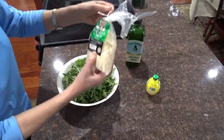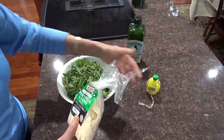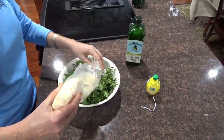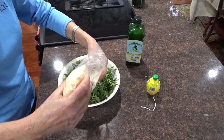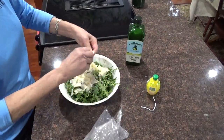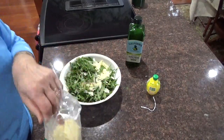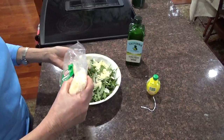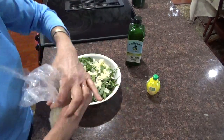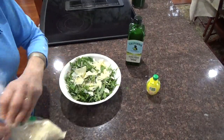I'm going to put on some shaved parmesan cheese — as much as you want. It's like a keto diet, I guess, because it's like nothing to it. It's like greens, and that's it. And a little more cheese — I like cheese. This will be my lunch.